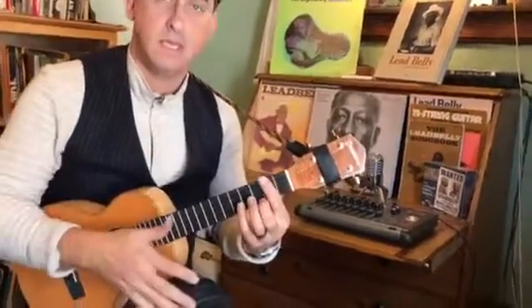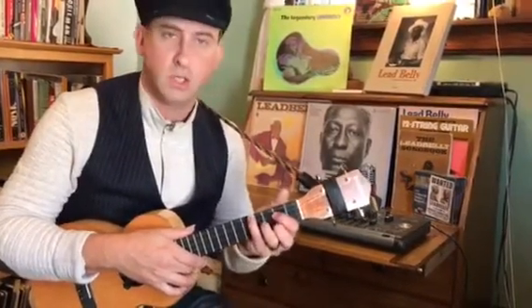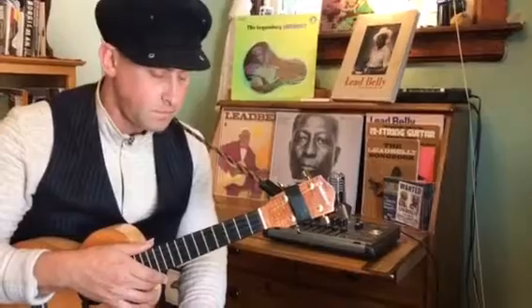Sometimes that D7 will go to the C7, and as I said in other videos, how you play those 12-bar forms, there's a tremendous amount of variety depending on the tune. Sometimes that G in the 2nd measure will turn into a C, which we call a quick change in the blues community. So this is not the Holy Grail — it's just one way to do it.